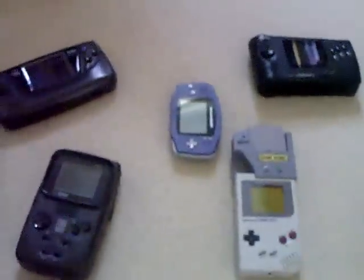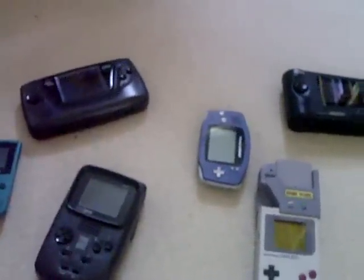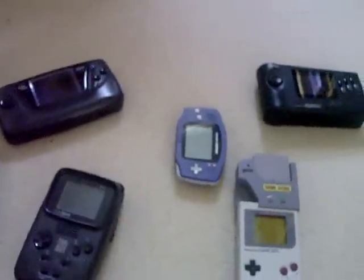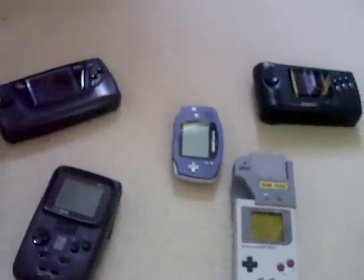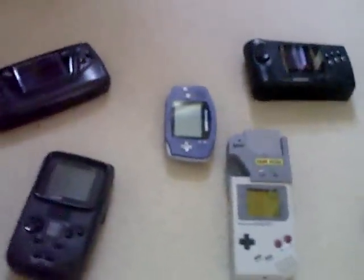So apart from a few consoles I've not bothered to get out — because I've shown them previously — and all my LCD games which I've recently been picking up, which you'll have seen in my other pickup videos, this is my handheld collection. Thanks for watching.